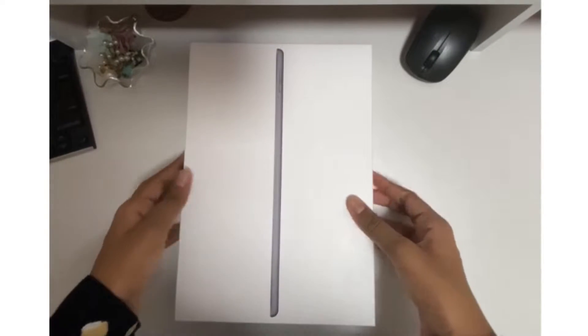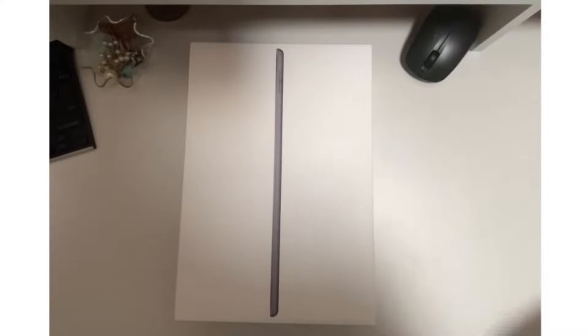So it's obviously very fine as well. So without further ado, let's get to some unboxing.